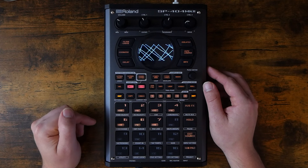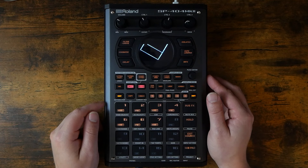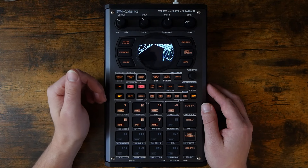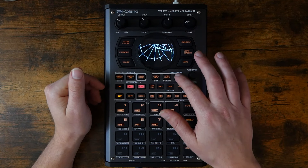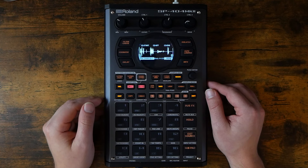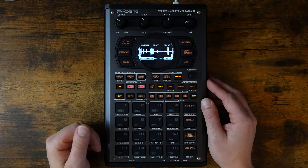Now, on to the main reason I've fallen in love with this thing as a sketchpad: skip-back sampling. Essentially, the SP-404 Mark II is always recording any audio coming out of it with a roughly 40-second buffer. By pressing the Mark button, you can basically go back in time up to about 40 seconds and hear whatever you were doing on the device or even playing into the device.